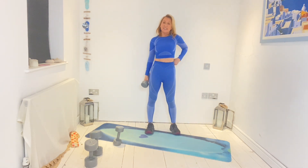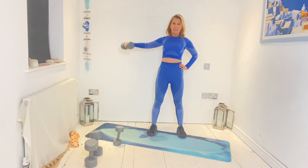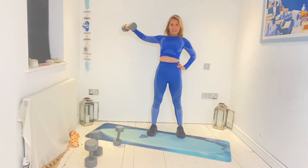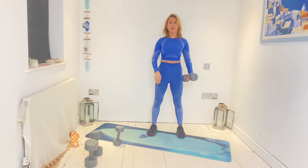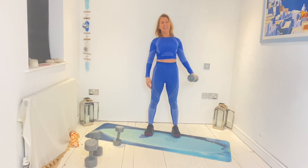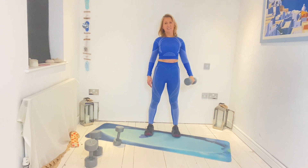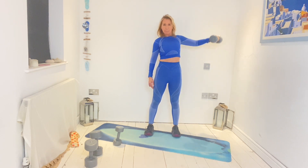Onto the next one: single lateral raise and behind the back raise. Lift and lower — two, three, four, five, six, seven, eight, four more. No swaying — you want to start leaning but we're not going to. What your shoulders try to do is make this one work, so relax it down. Other side: six, seven, eight, nine, ten, twelve. Move up.